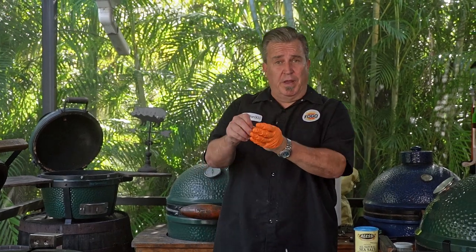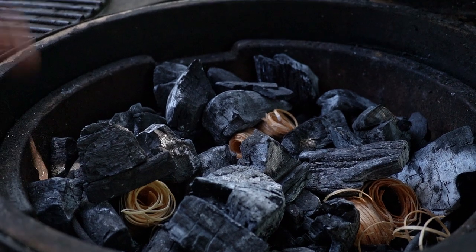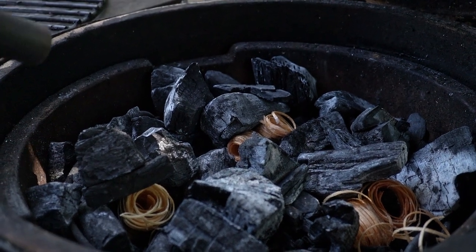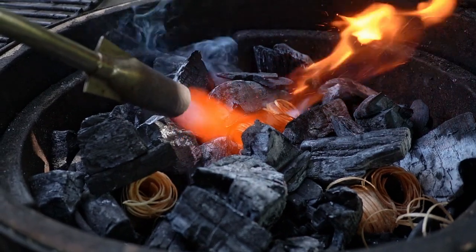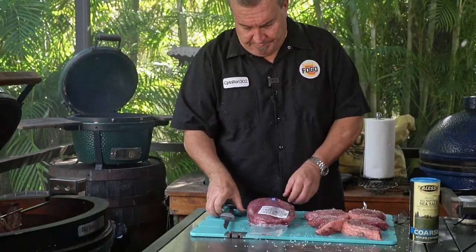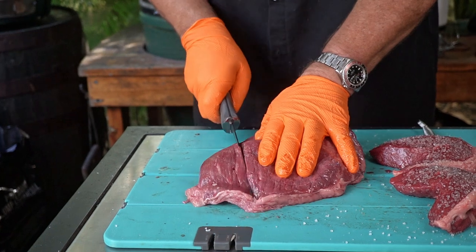We've got the rotisserie going on the XL, so what we're going to do is light up the Minimax over here and cook these direct on the Minimax over direct flame. I've got it filled up with premium charcoal that I've used before — nothing wrong with using that, you can reuse your charcoal. Now that that one's ready, let's cut the third one. Lastly, we're going to cut this one into steaks as well, but we're going to reverse sear them.